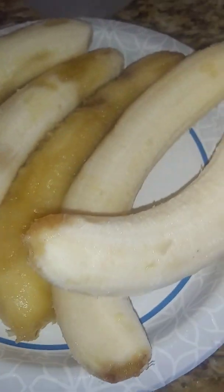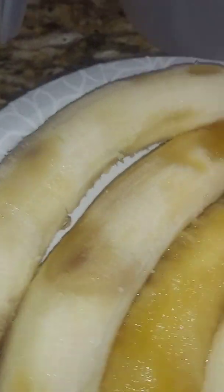I don't mash mine or completely disintegrate them in the batter — I leave them in chunks. Don't forget to like, share, and subscribe, and hit the bell so you're notified when I post new videos.